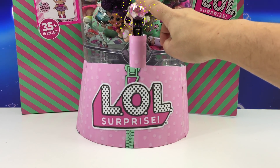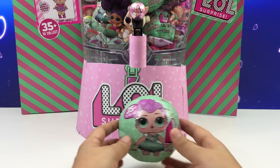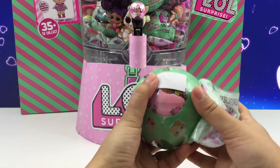Press the magic lever, and wow! An LOL series 2 ball. Let's see what's inside. I love opening the seven layers of fun.